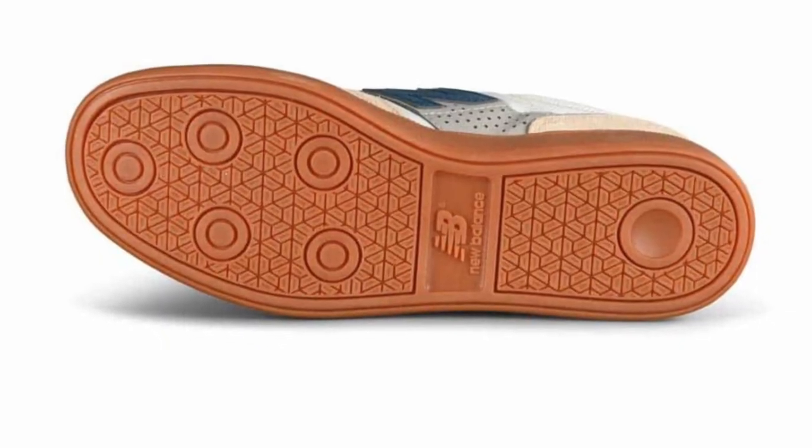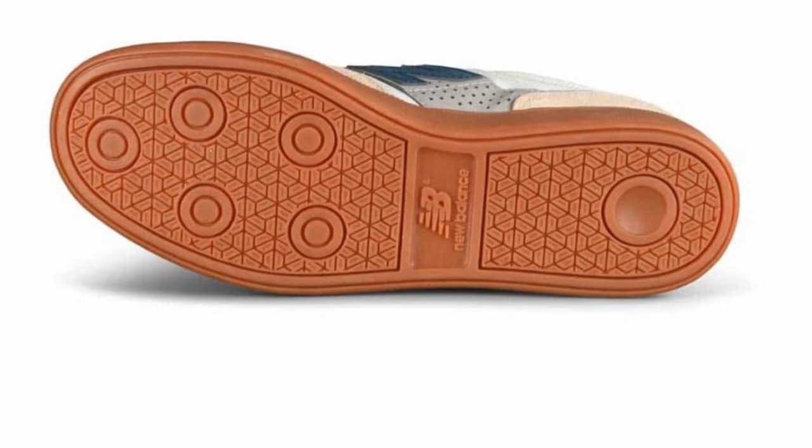When you flip it over and take a look at the outsole, the bottom of the shoe, we know that it's really grippy. With this cup sole, they kind of say it's pretty well bomb proof. It lasts super long and it's super grippy.